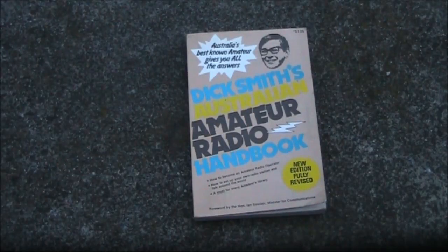A retro review of Dick Smith's Australian Amateur Radio Handbook. First published in 1979, a second edition came out in 1982, a few years before I got started in amateur radio.